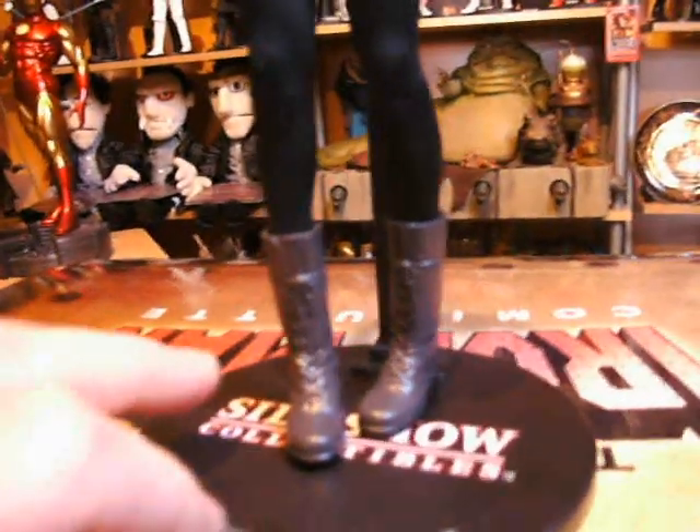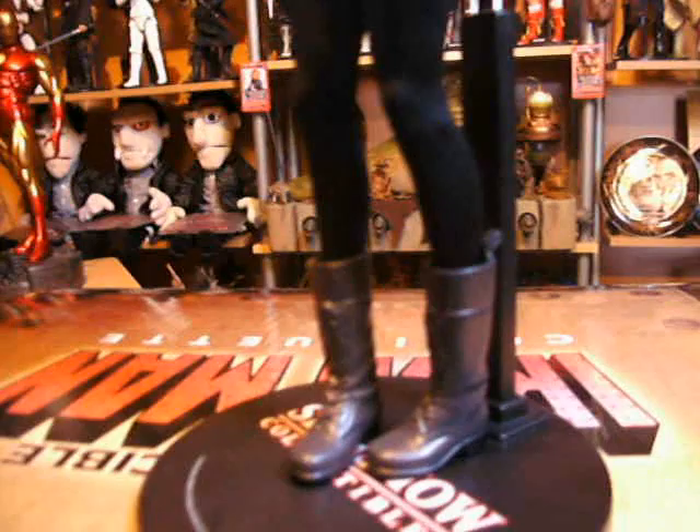She's wearing thigh-high stockings, which looks really good, so it's a really nice figure just for that. She's also wearing large boots — not a bad sculpt, though they're all just one colour. You don't get these sideshow bases; you get the clear Medicon base. She also comes with one accessory, which is the Death Note book. It's just a thin piece of plastic but it resembles a book so it's not bad.